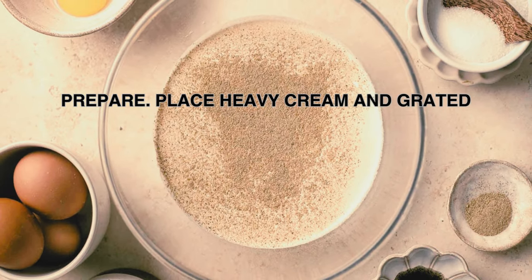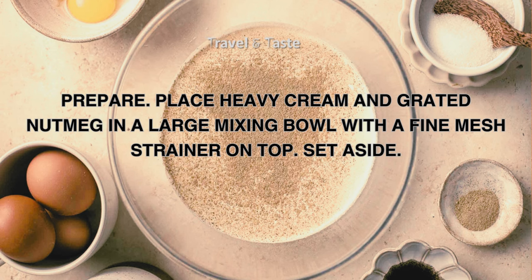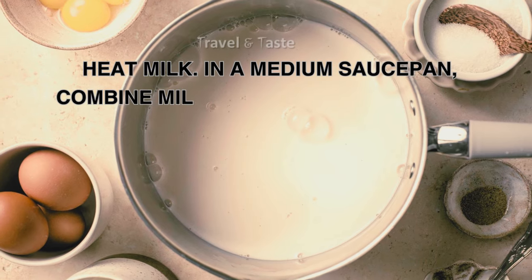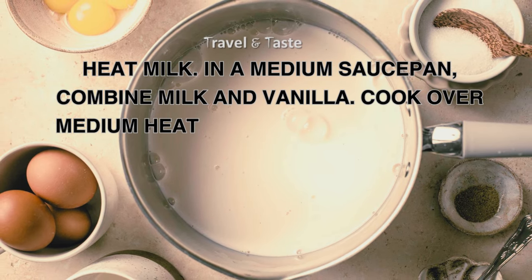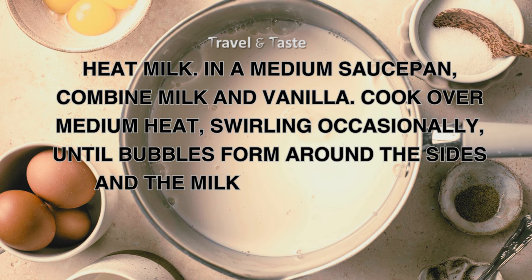Prepare: place heavy cream and grated nutmeg in a large mixing bowl with a fine mesh strainer on top. Set aside. Heat milk in a medium saucepan — combine milk and vanilla. Cook over medium heat, swirling occasionally, until bubbles form around the sides and the milk starts steaming.